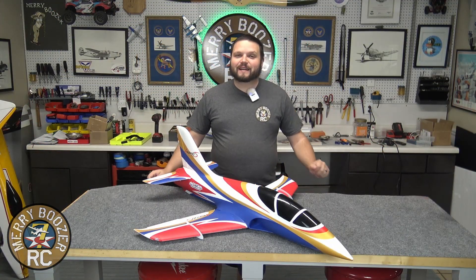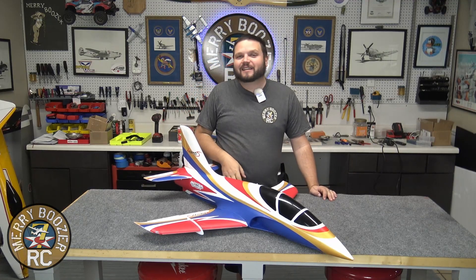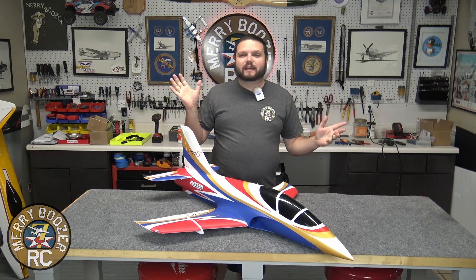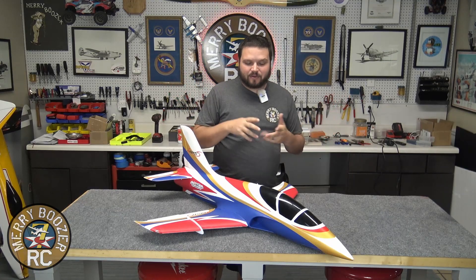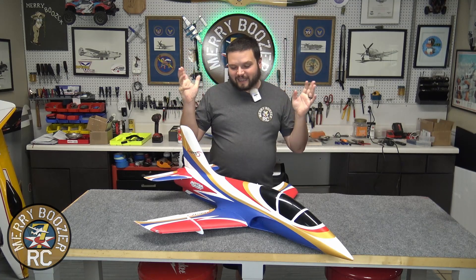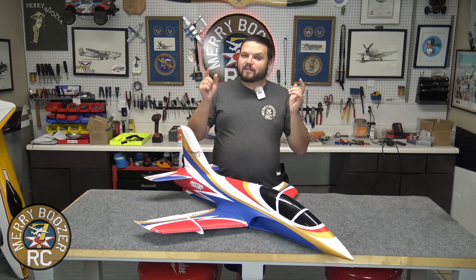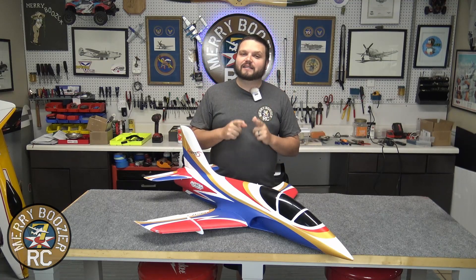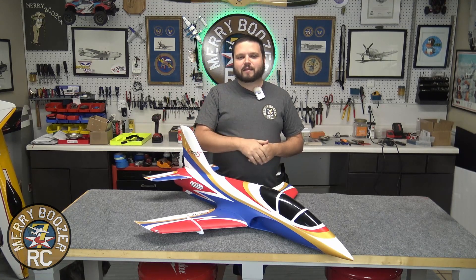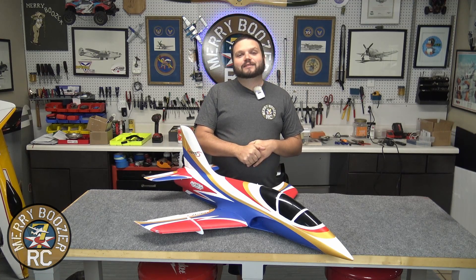That wraps it up — we're ready to go get this thing out to the field and get it flying. We're going to Florida E-Jets in no time at all, and we plan on flying this out there and having a great time. This airplane is a typical FMS or Horizon Hobby type airplane where it comes out of the box and goes together super easy — a couple screws and we're ready to go fly. If you enjoyed today's video and you're thinking about getting this airplane, please check that Horizon Hobby affiliate link down in the description — if you buy it through us, we make a little bit of commission, which feeds this little baby that Lori's holding right off camera.